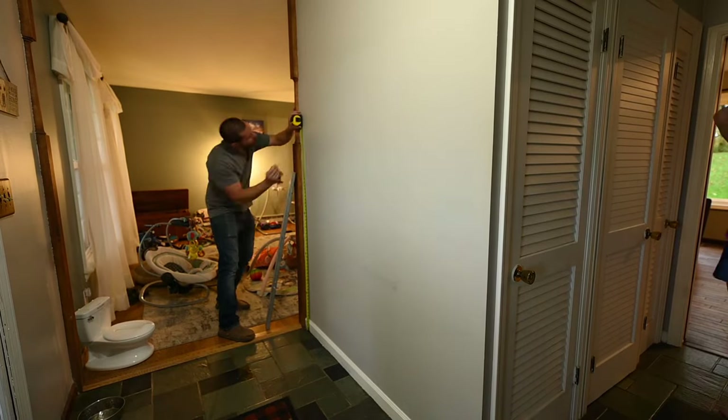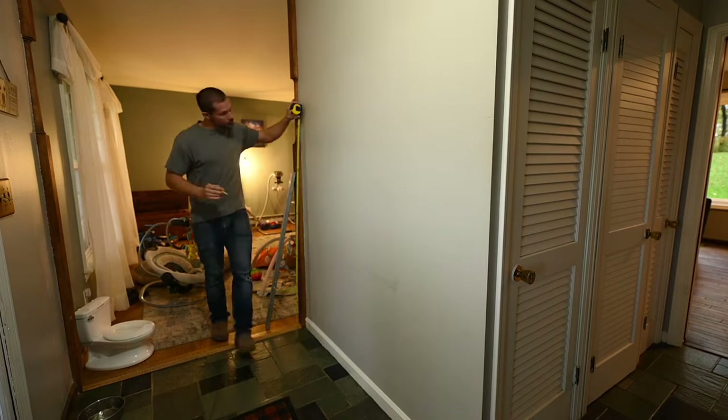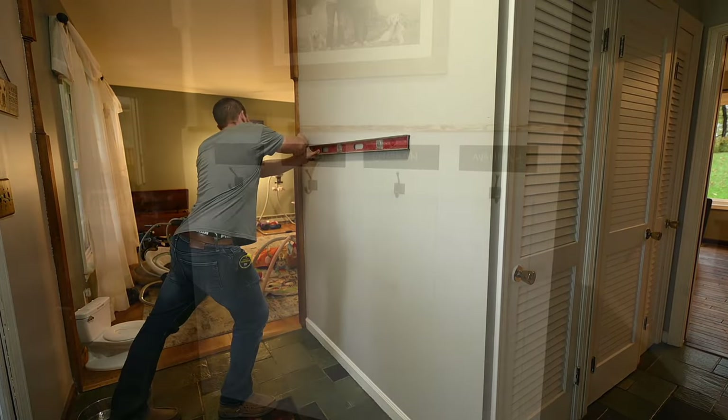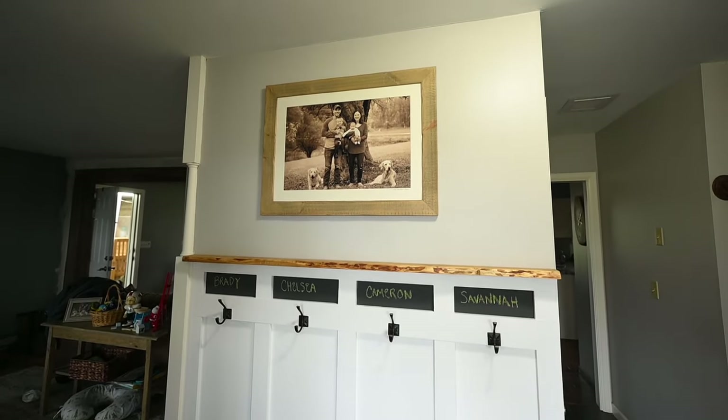Hey guys, if you want to see how I turn a boring wall into a nice modern entryway hook wall like this, stay tuned. It's super easy — I literally did this project in a couple hours.